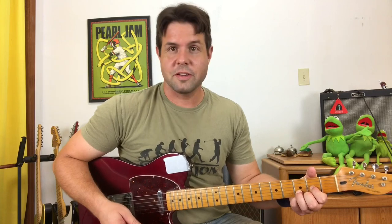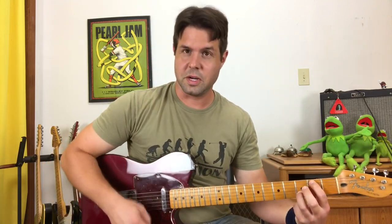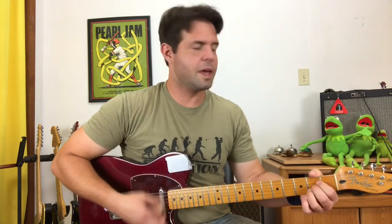G with a B in the bass: your pointer finger's going back where it was, but we're losing your middle finger now. Still don't want to hear that low E string. And an A.